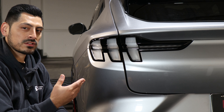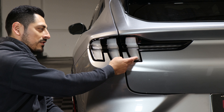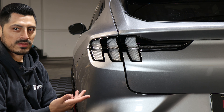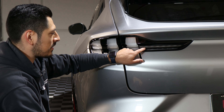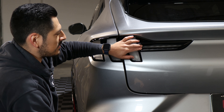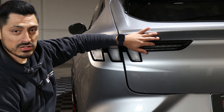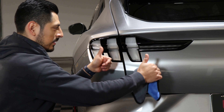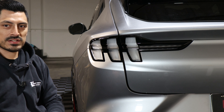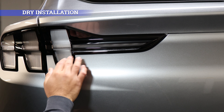Afterwards, once we finish installing the pieces that are dry-installation only, we'll move on to the ones that do require the wet method. For the dry installation method, we're only going to install these two parts of the taillight, because it's just a flat surface — all you need to do is stick the tint film on each corresponding panel, no need to stretch. Make sure you align it and place it on each of the taillights.